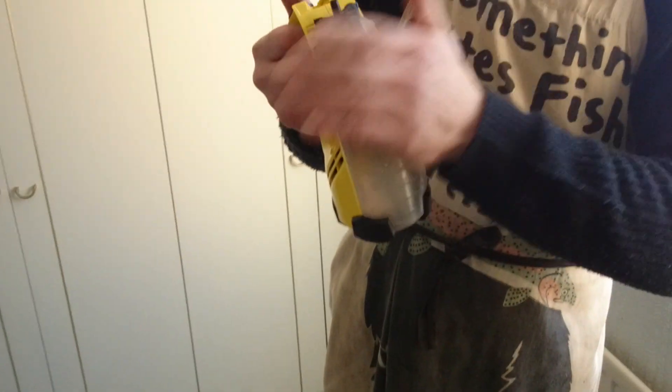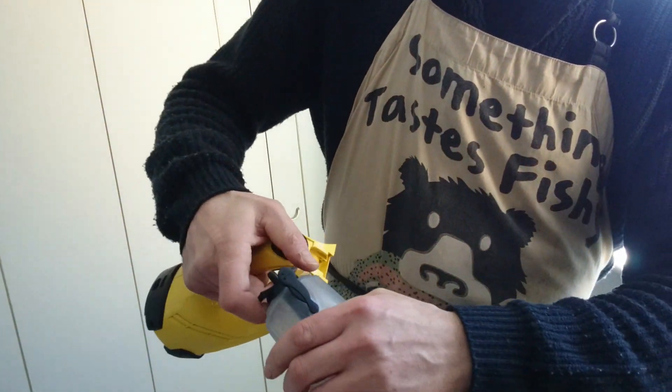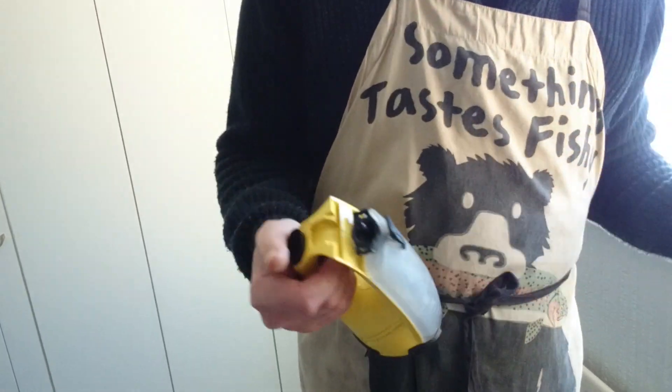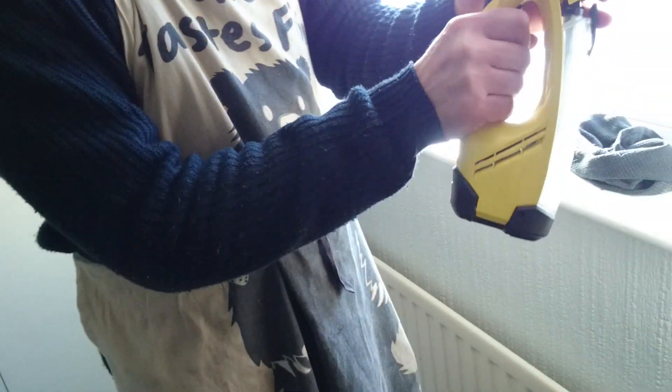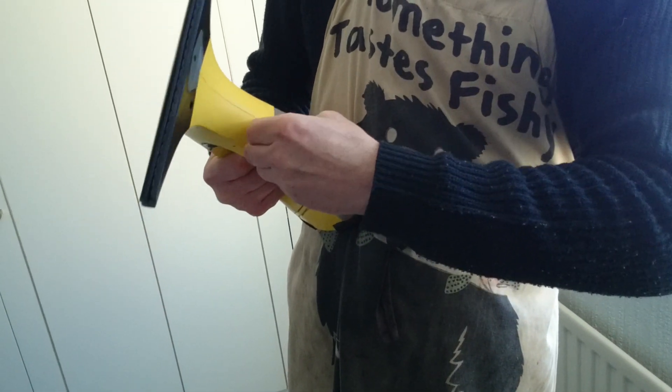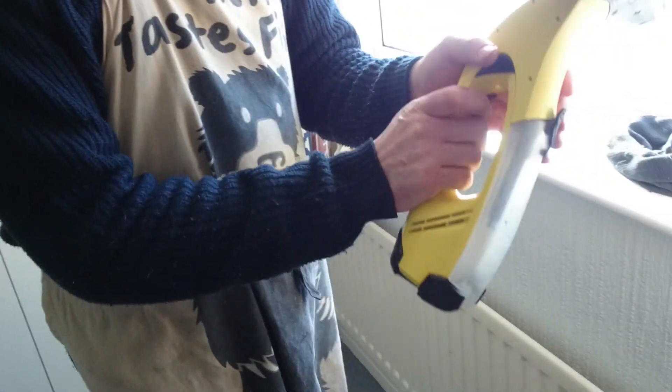This clicks in like so, and that unscrews. You're meant to load it with this, but that comes out like that. Let the water out, but I just take it off. There's the button.